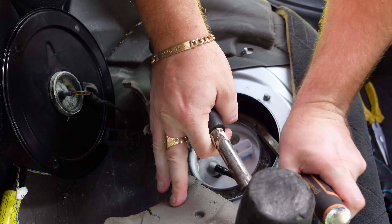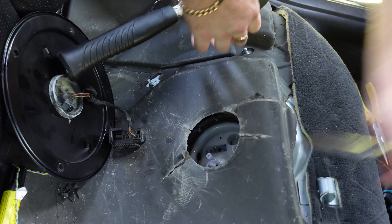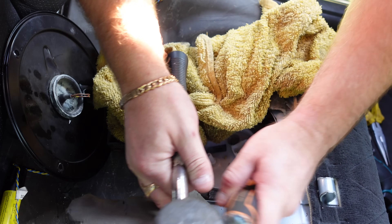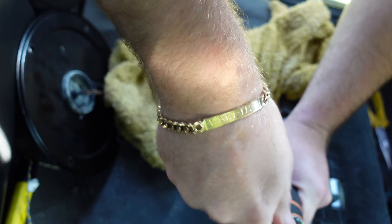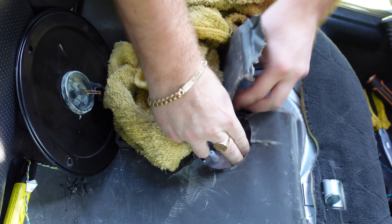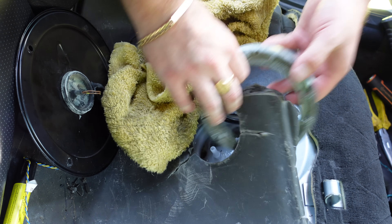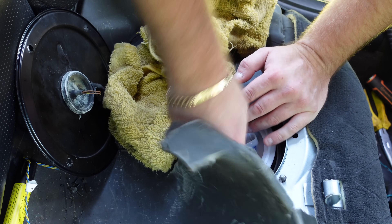Now what we're gonna do is just knock this around the ring. We're gonna keep that hose out of harm's way because you don't wanna break it. And just like that, the ring's now released. So we take the locking ring out, put that to the side, and now we have access to the fuel filter.